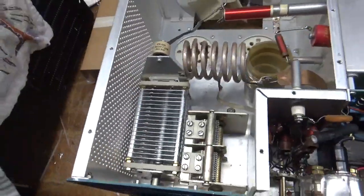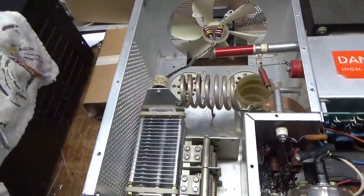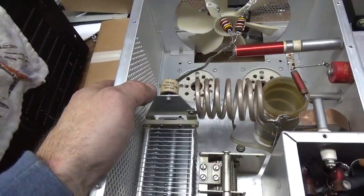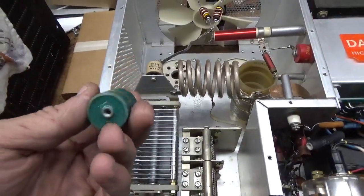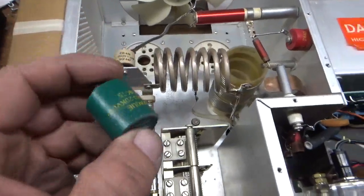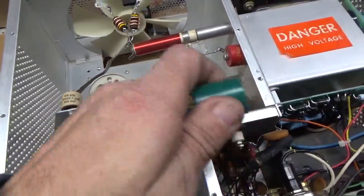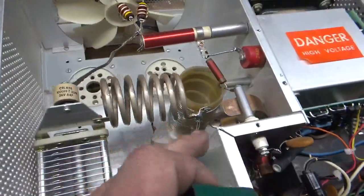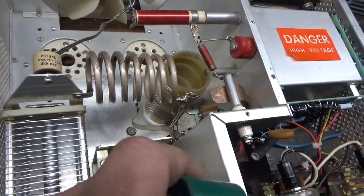So I ended up changing the plate tune air variable. Here's the old one — it has arcing between the plates. Changed the plate blocking capacitor, took out the old one. I removed that padding cap for 80 meters. It was actually screwed onto a loose screw for the high voltage crowbar, so it was wobbling around. I put a new ceramic style in there and the lead lengths are nice and short.